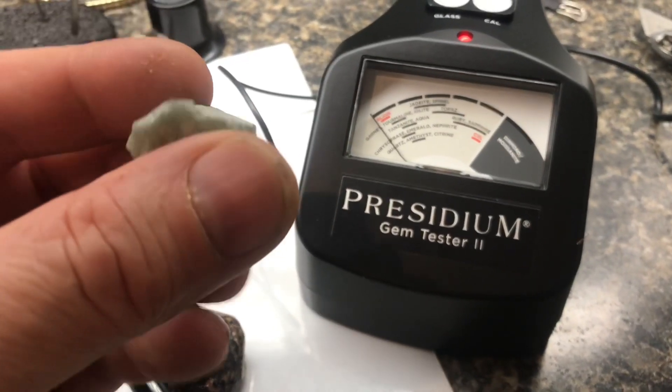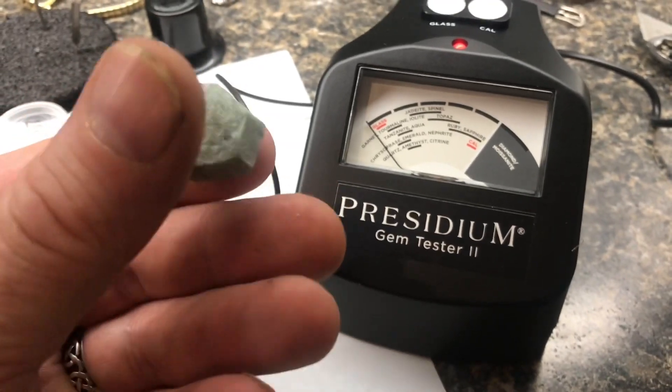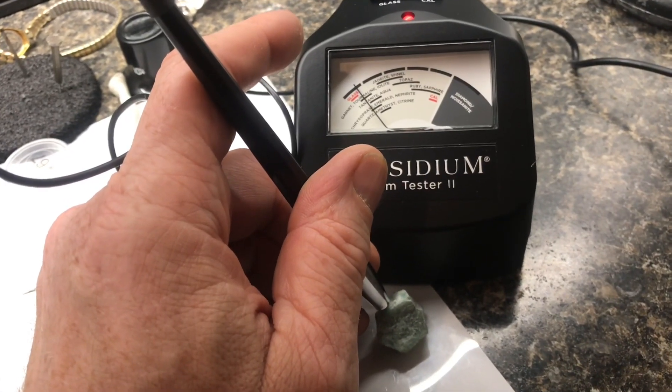I'm not going to test for the quality of a gem. This is a very low-quality gem, probably worth like $1.50. But it is able to confirm the material type.